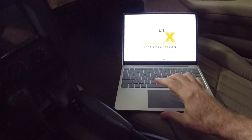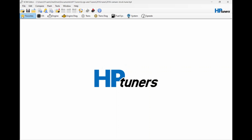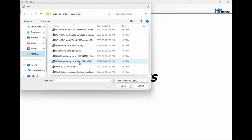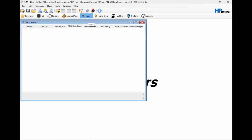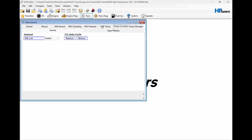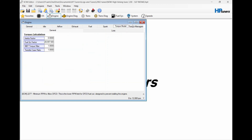Okay, so we're inside the car now. I'm going to open up HP Tuners and open up my current tune that I have in the car — this is the sixth gen. I believe it's under the transmission, but I'm not sure. I've never actually seen this done. Torque management — no. Torque converter — no. I think it's actually under Engine. There we go: torque model, torque management.